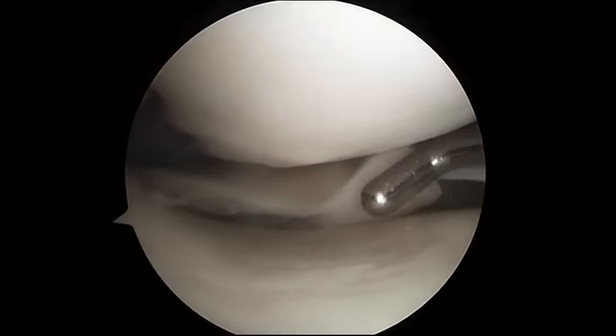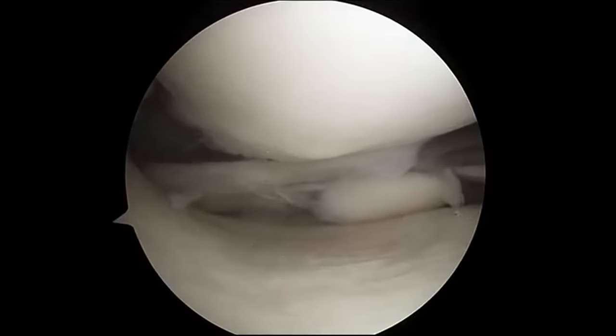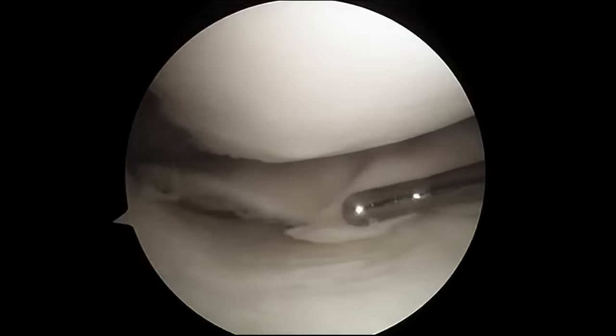This is your meniscus cushion. It's normal up here in the front. As we work our way back, there's a large flap tear of the meniscus. It's curled under right here.